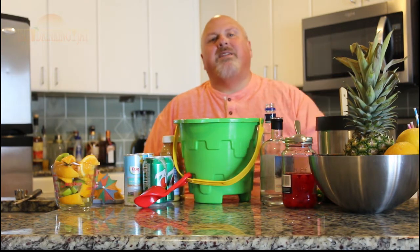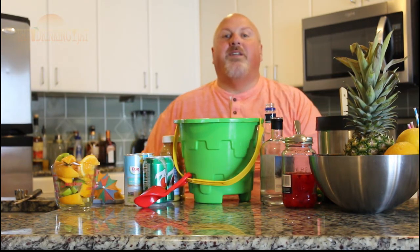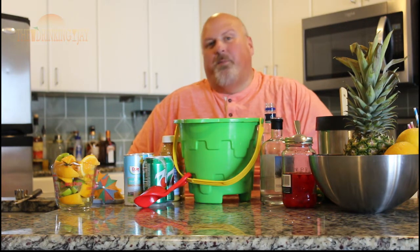Alright folks, so today we are down at Panama City Beach. We're hanging out in the condo for the day and we're about to go hit the pool this afternoon. I'm going to make a whole bucket of drink to take to the pool deck and share with everybody.